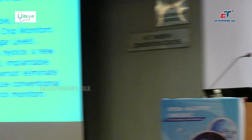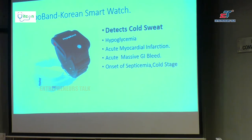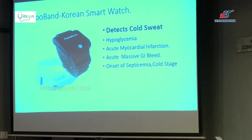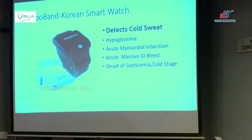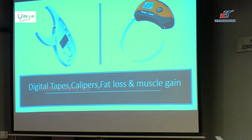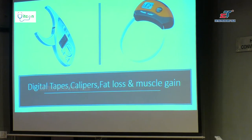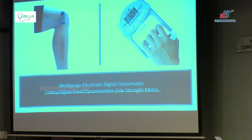If blood glucose is low, the only symptom may be cold sweat. You detect cold sweat by an instrument called a HypoBand. The differential diagnosis of cold sweat includes hypoglycemia, acute myocardial infarction, acute massive GI bleed, or the onset of septicemia or cold stage of any fever — all four conditions where the patient is likely to be in serious trouble. There are also digital tapes, digital calipers, and fat loss and muscle gain measurements. For a diabetic patient with limited movement or low hand strength, you can measure with a goniometer or hand grip strength device.